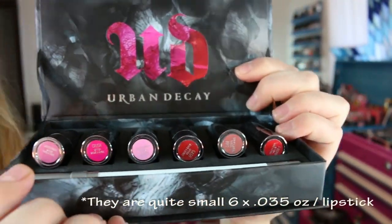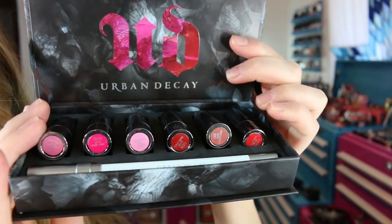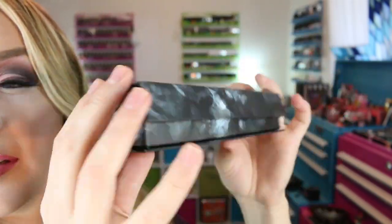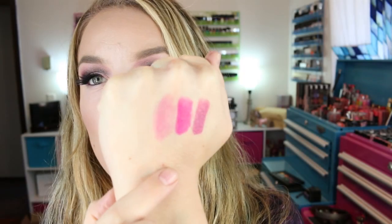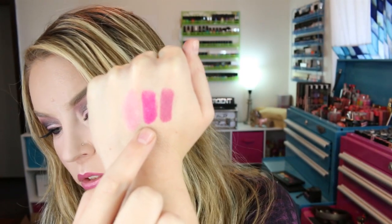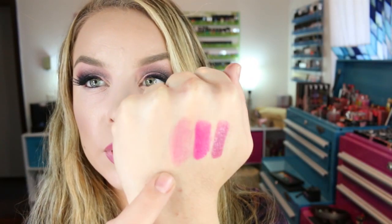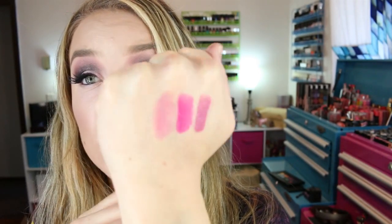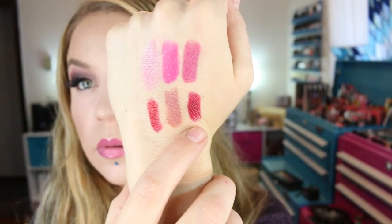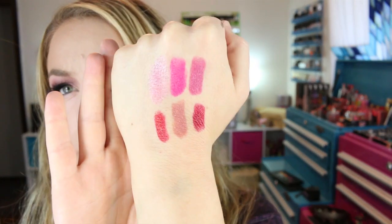Inside you've got Ladyflower, Crush, Illicit, Gash, Liar, and F-Bomb — I just think this is the cutest little deal. Here are the swatches: Illicit, Crush, and Ladyflower. I have Illicit on my lips right now with Wicked lip liner. The Illicit shade could use a tiny bit more pigmentation but it came out really nice with that lip liner. Then Gash, Liar, and F-Bomb are the other lipsticks in the set.